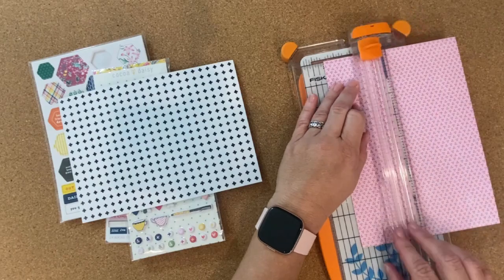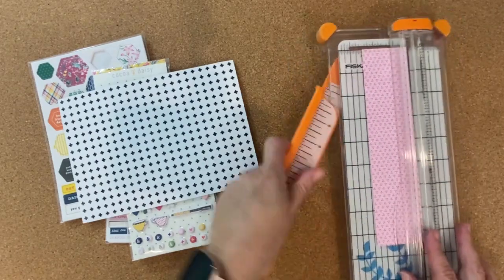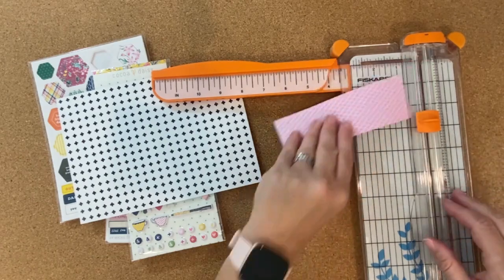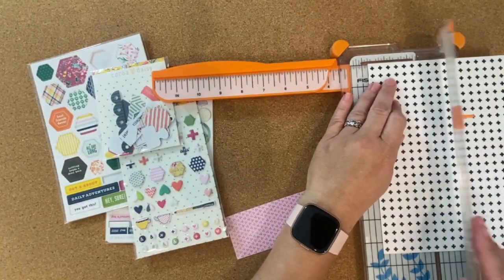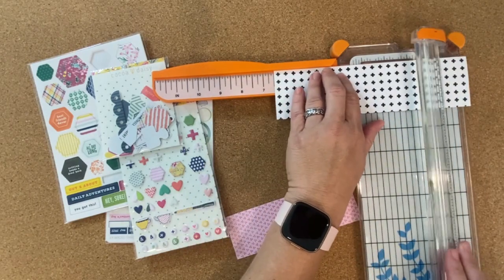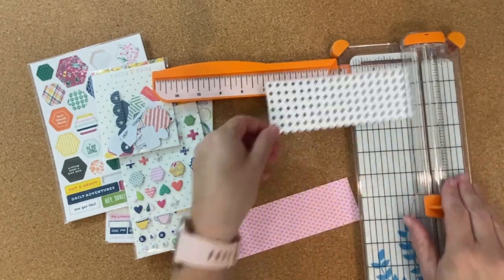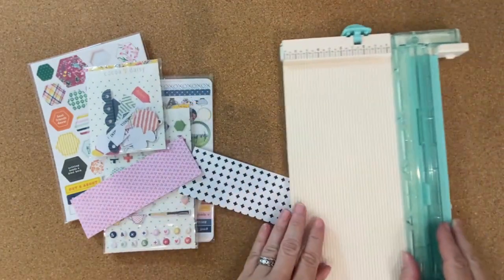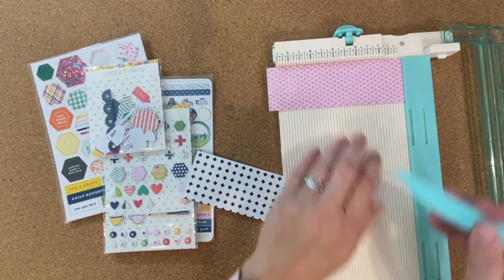I'm starting with two of the patterned papers and I'm going to cut the first one at 2 inches by 6 inches, because I will be using this in my Heidi's swap memory planner and the days of the week are 2 inches by 6 inches. The second piece of paper I'm going to cut 2¼ by 6½, and I'm going to use both of these pieces to create a little pocket to put some journaling and photos in.